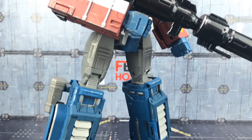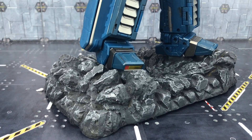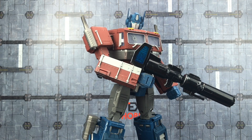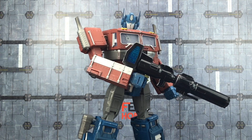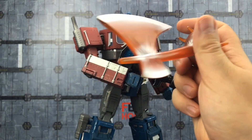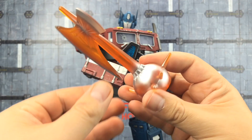Really nice big solid base designed and sculpted just for his feet — they slide in between the heels and the toes. He's got really nice piercing blue eyes on this version as well. We also get his Energon axe done up in orange with silver tints on either side.